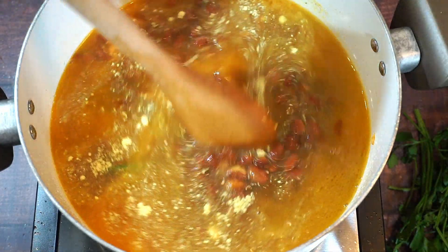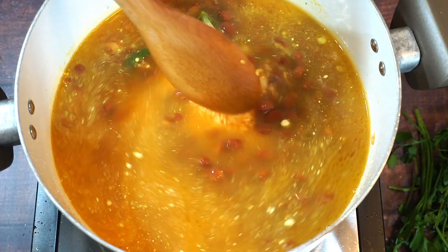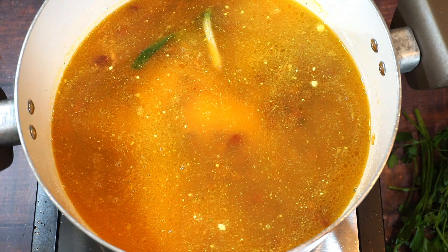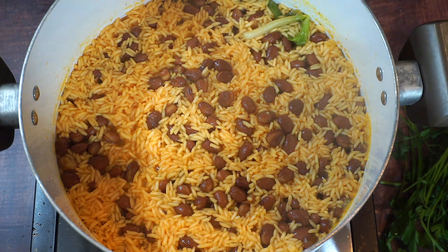I'm gonna bring my rice to a boil, and then once it starts boiling on high heat I'm gonna turn down the stove and steam it for about 30 minutes. I've been cooking the rice on high heat until the water has evaporated. Now I'm gonna go ahead and start steaming the rice for another 30 minutes.